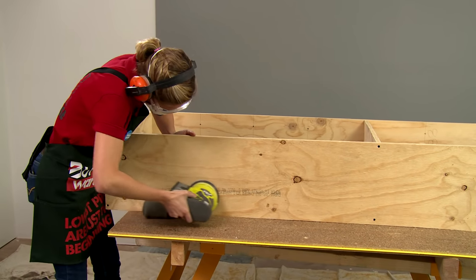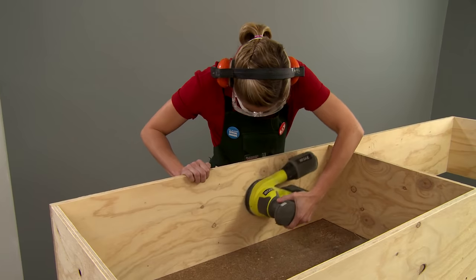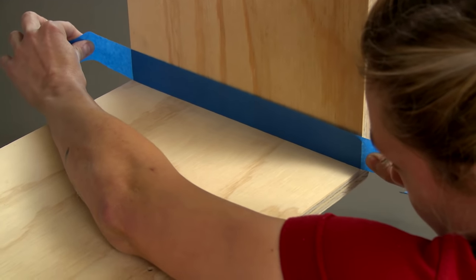Now that our frame's complete, we're going to give it a sand so it's nice and smooth, and then add a lick of paint. Be sure to mask off wherever you're cutting in to make your lines straighter.